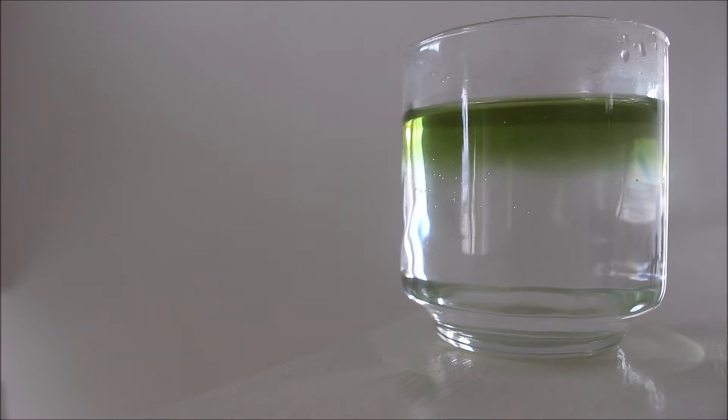The purified water is neutral. So just to let you guys know all this information, so you guys know what you're drinking. Alright, see you guys next time!